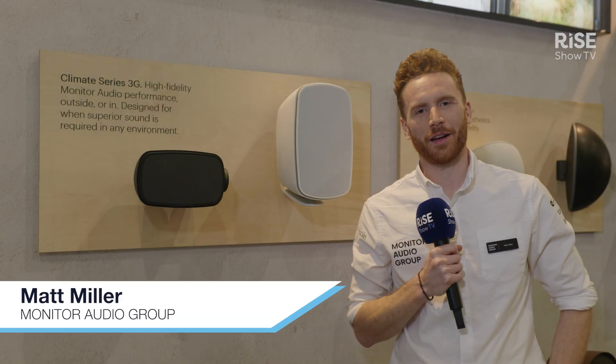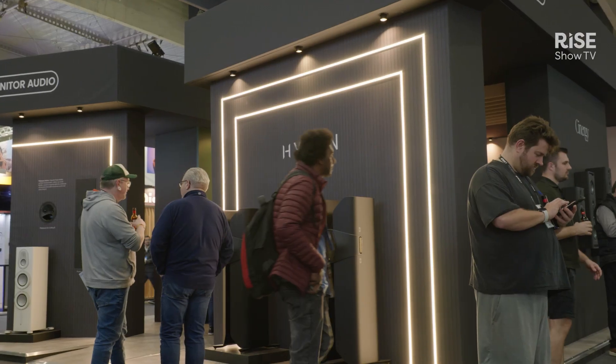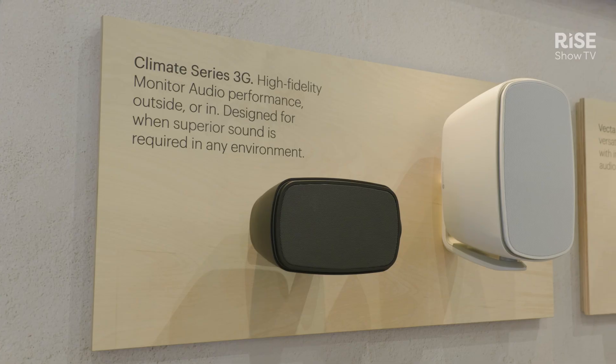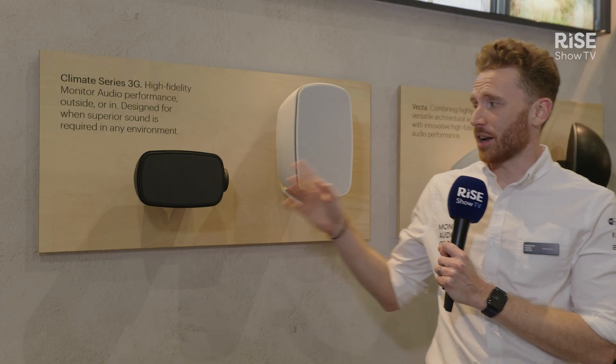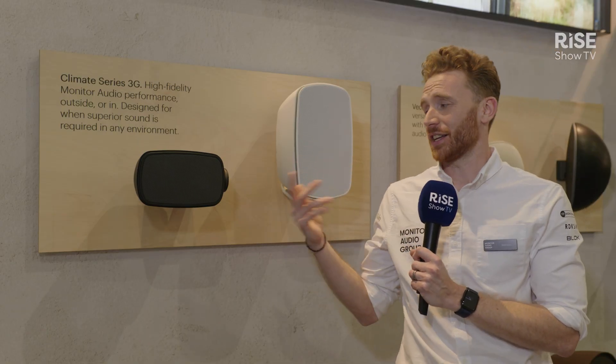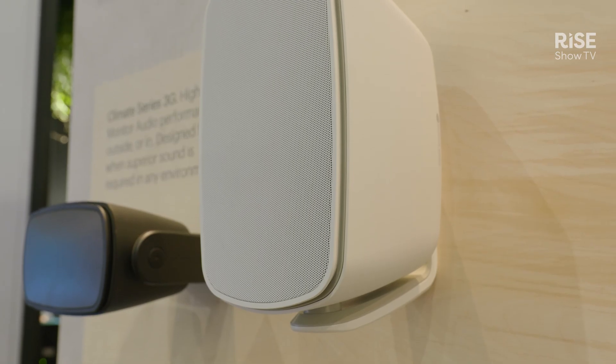Hi, my name is Matt, the Head of Marketing for Monitor Audio Group. Welcome to our ISC stand, and today I'm going to show you our Climate Series 3G products. They come in two variations: we have our Climate 50 and our Climate 60, which denotes that this one has a 5-inch driver and a 6-inch driver respectively.